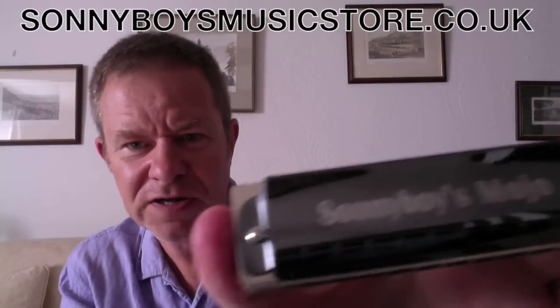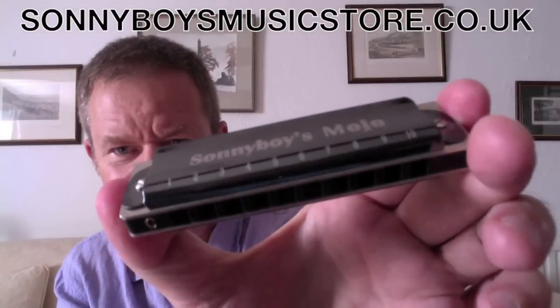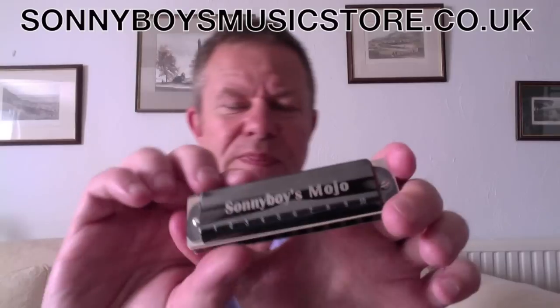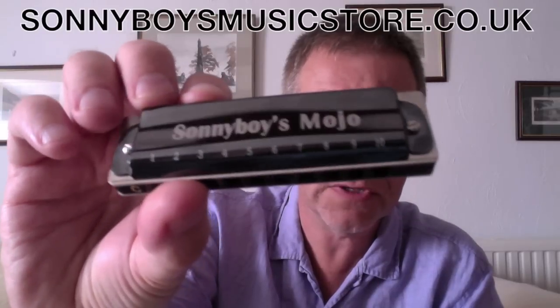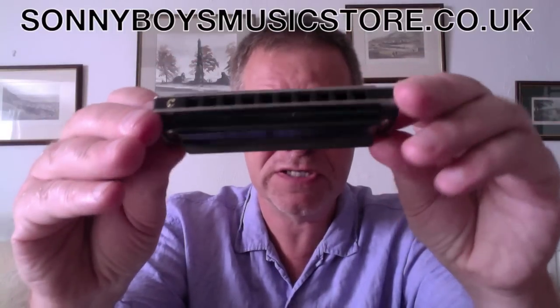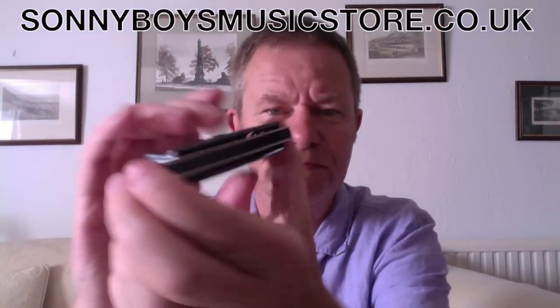So it's got a really nice colour scheme, I think. Jet black cover plates, screen printed with the logo. Now the reed plates — I don't know if you can see that — they're actually silver in colour. Not pure silver, they're brass, but plated with, I don't know, stainless steel, something silver colour anyway. So it's quite an unusual looking instrument.